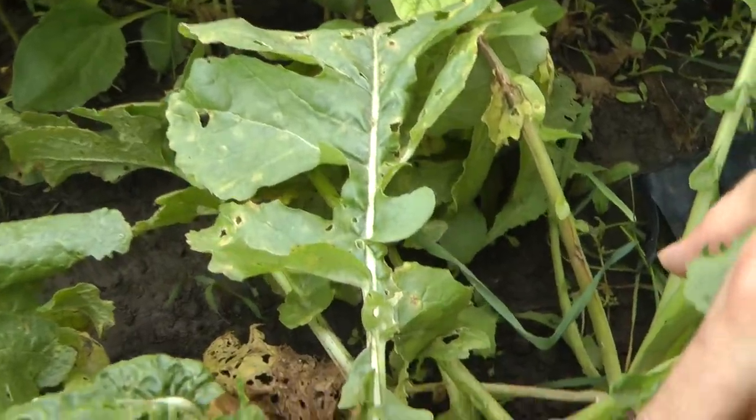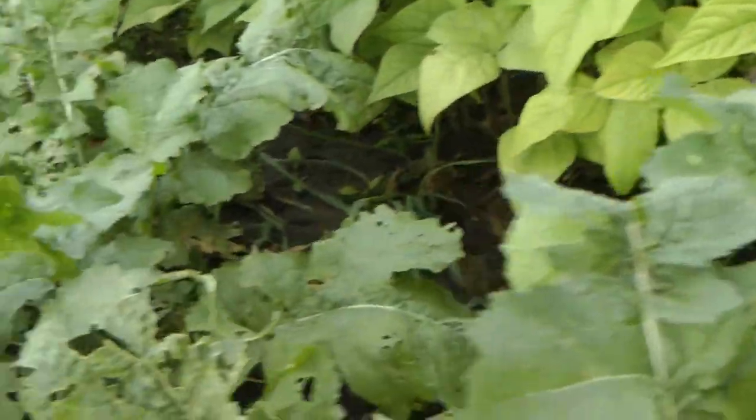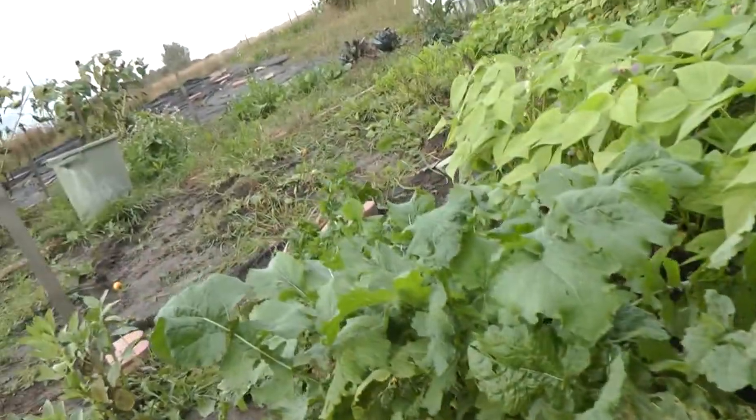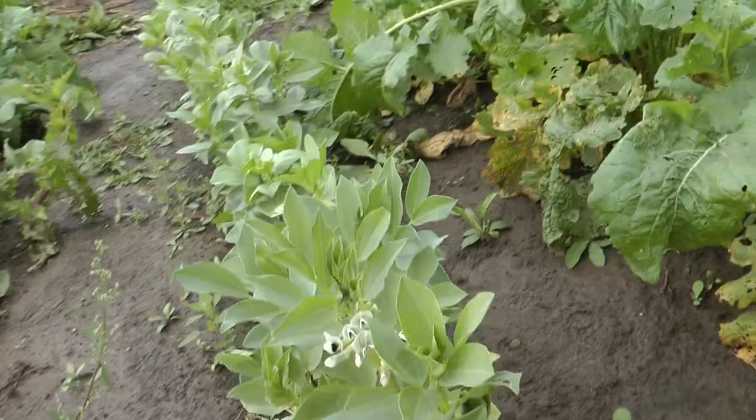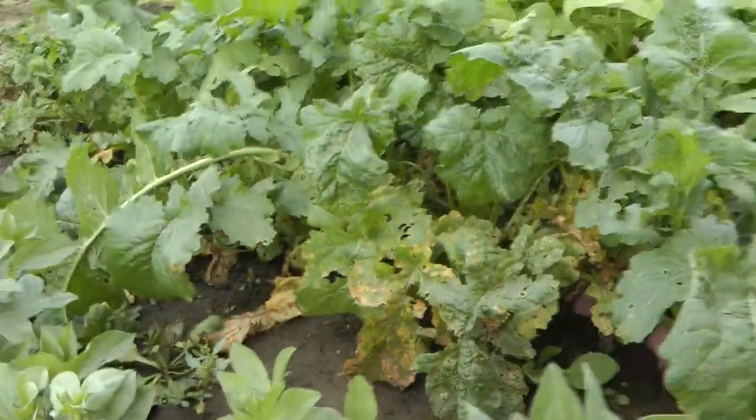Look at the turnip — did you know that you can also eat the greens, not just the bulbs at the bottom? Looks like we're going to have a great crop of them. Some more beans there beside you, obviously flowery and ready to go.